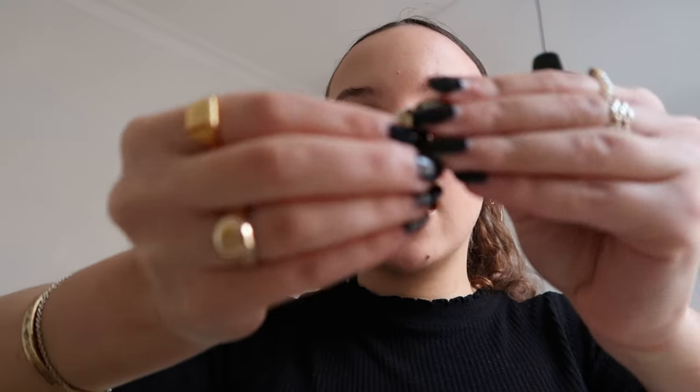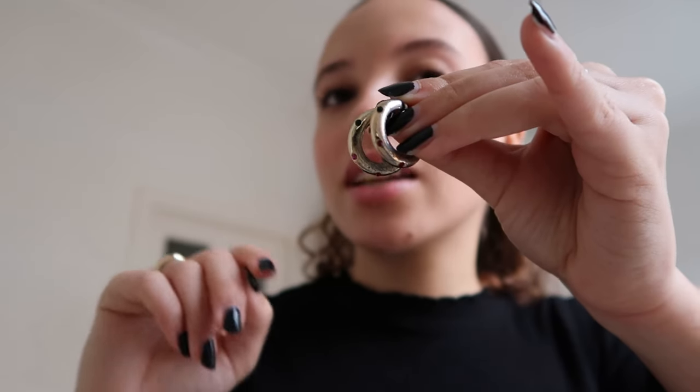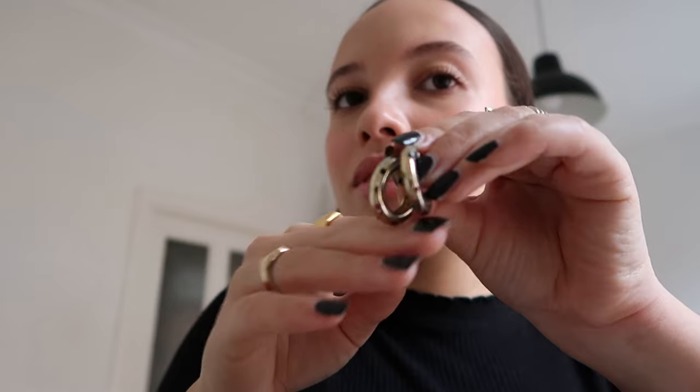Then I have these that I really like to wear — they're from Weekday and have some different colored gemstones. For me it's giving a little bit of disco ball. They're more festive and great to pair with any earrings — they work so well with everything.